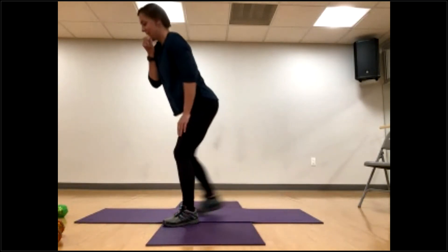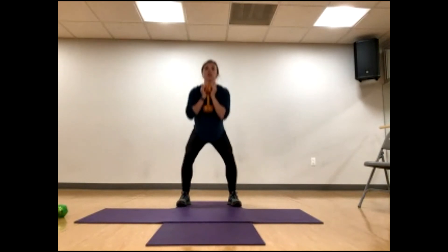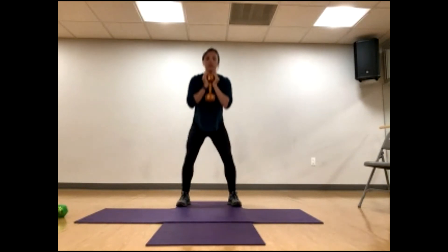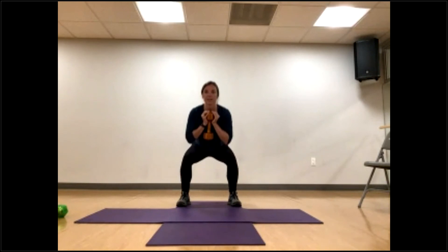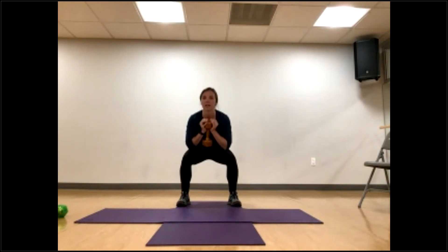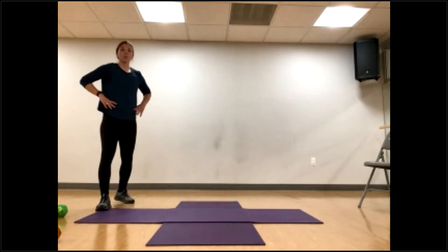Come on up — goblet squats. Medium to heavy weight. Twenty goblet squats, nice deep breaths, shoulders back and down. Down and up: one, two, three, four, five, try to hold it out in front, six, seven, eight, ten more. Fifteen, fourteen, fifteen — come all the way up to standing in between — seventeen, last two. Set that down, nice job, quick drink. One more set of each to go.